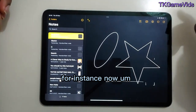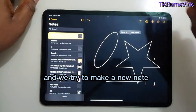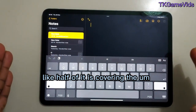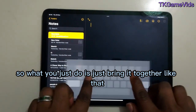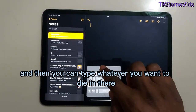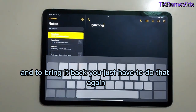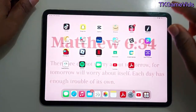Another feature: when you're typing in a new note, the keyboard can cover half the screen. What you do is just pinch the keyboard together like that to make it smaller, and then you can type whatever you want. To bring it back to full size, just spread it again and you get your keyboard back.